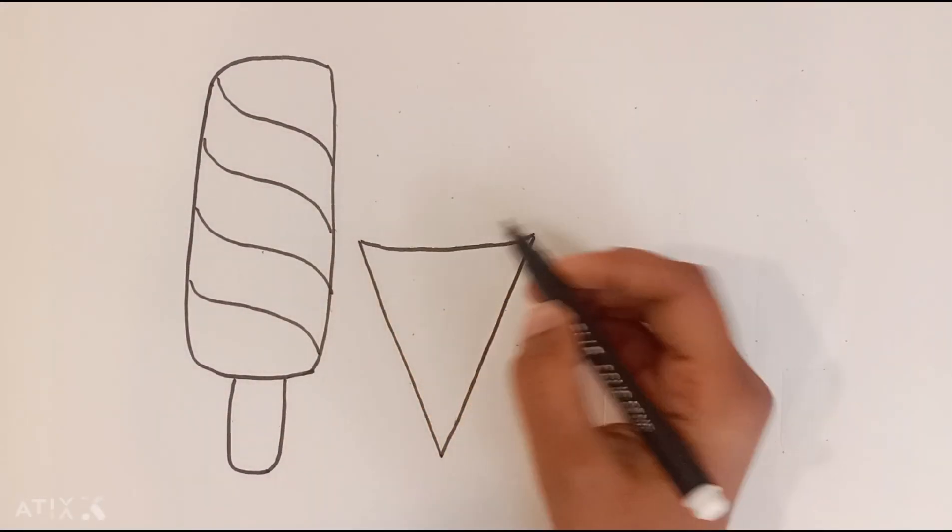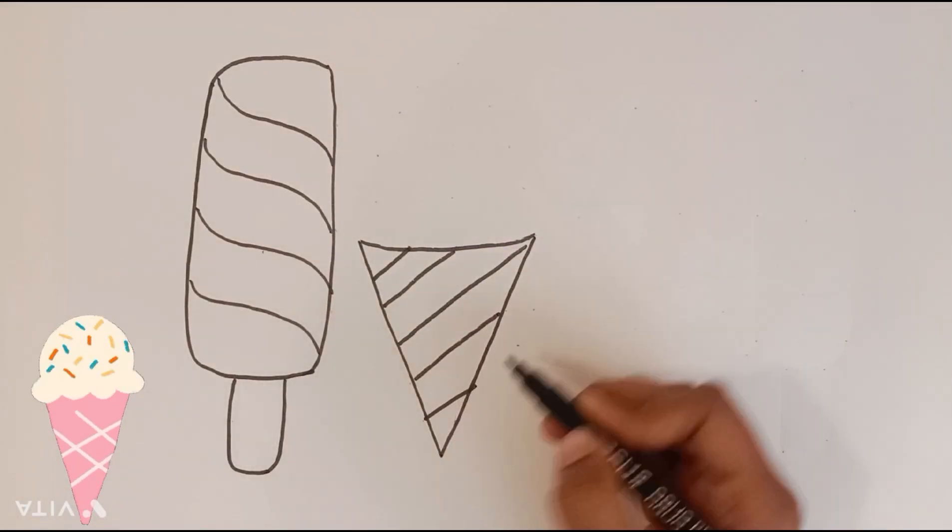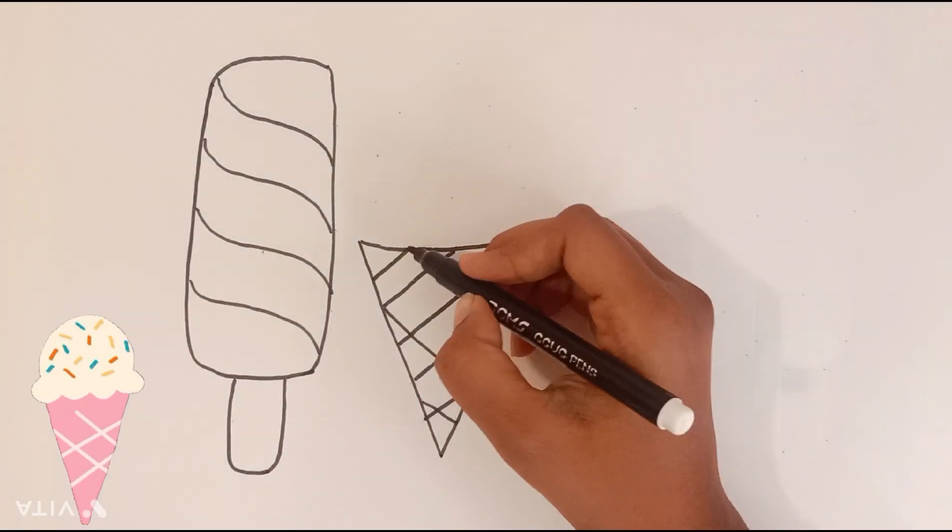Next up, let's draw a classic cone-shaped ice cream. Now I know my ABCs, next time won't you sing with me.